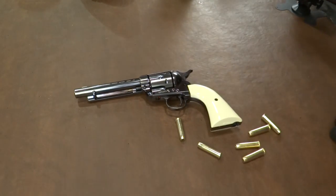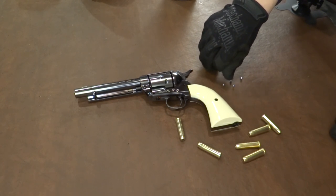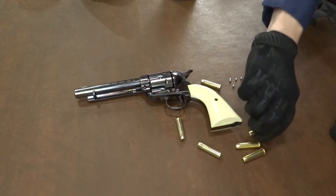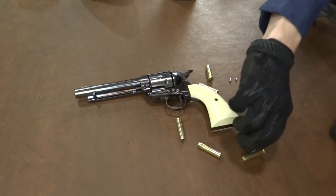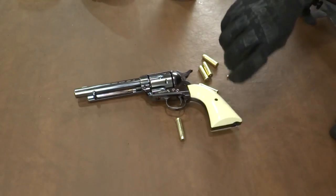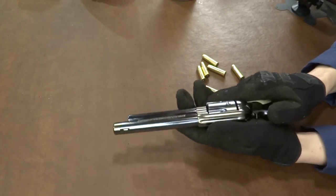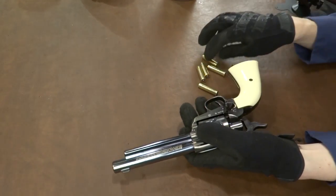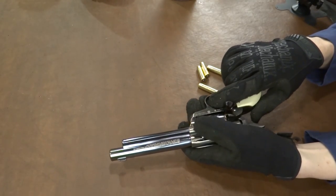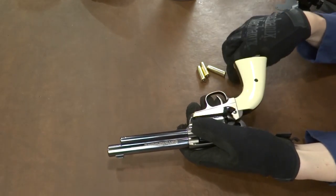Loading six rounds. Let's grab six rounds — one, two, three, four, five, six. And we're going to load up these dummy rounds right here. And one more. Half cock. Flip this gate open. Always read the owner's manual — obviously I've read it. They recommend letting that hammer down nice and slowly. And we're going to explore some of that today.